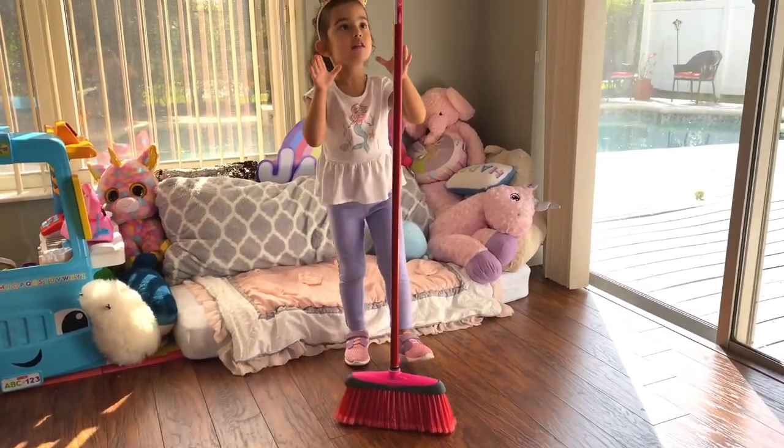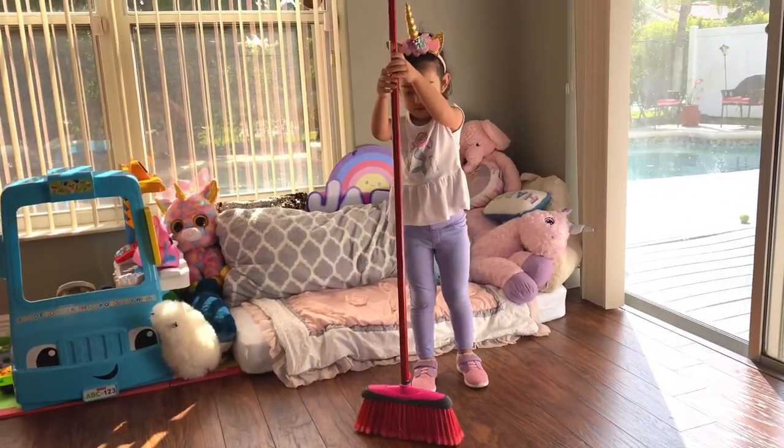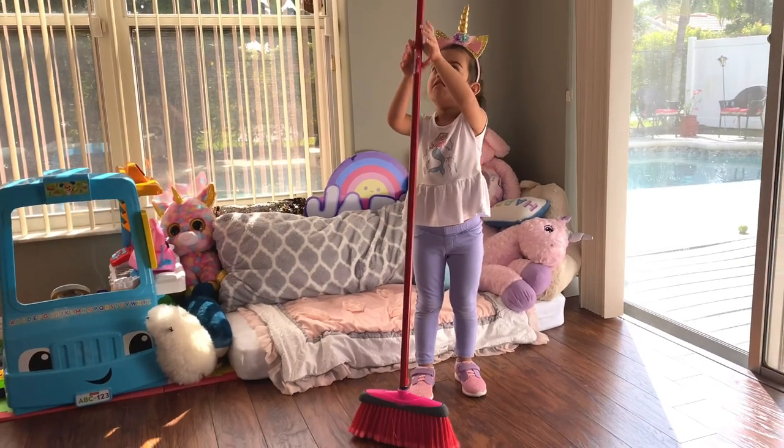Just try to balance the broomstick, and when the bristles spread out, the broom will finally stand by itself.